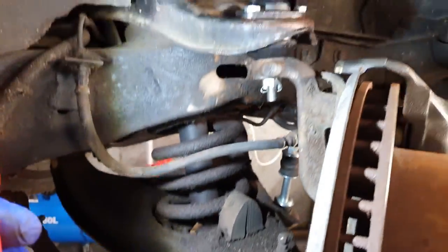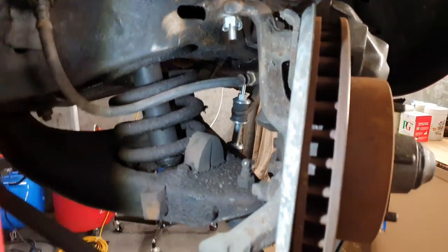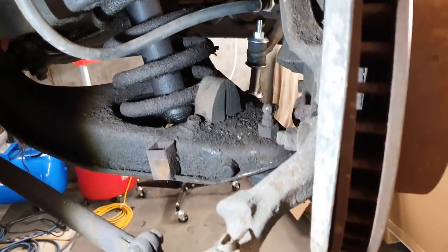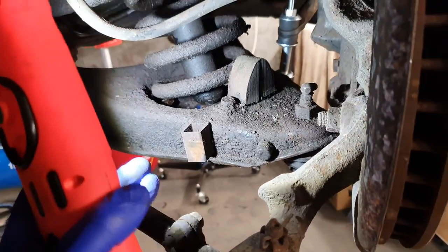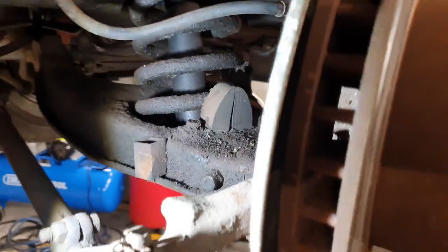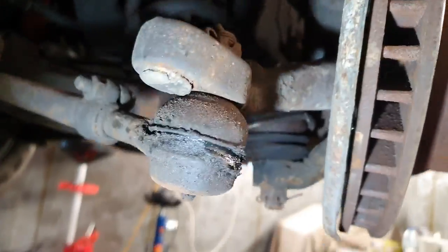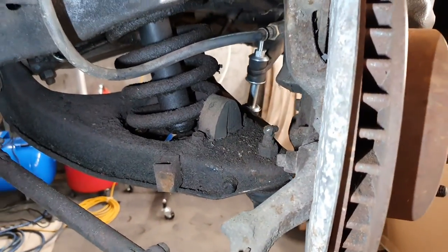Usually if you're doing both of them it's a lot easier if you remove the whole hub off and then you've got space to work on both of them at the same time. But I'm trying to show you how to do one at a time as you might only need to do one. What we have to do is squeeze the bottom arm up to gain enough space so the bottom ball joint will come out of the hub. Let's start by cleaning everything off.